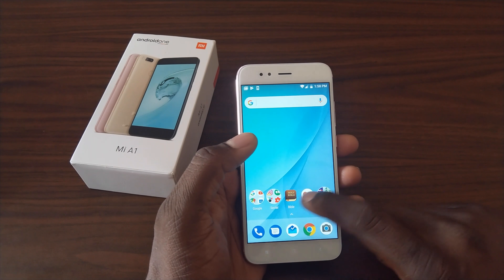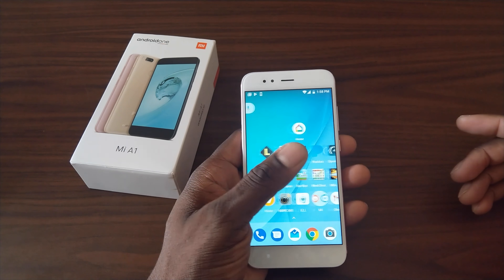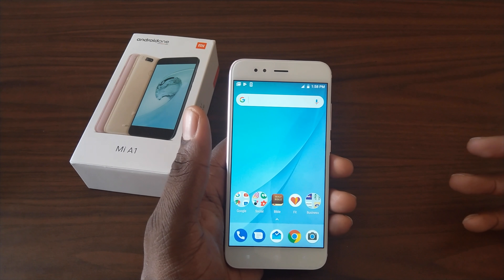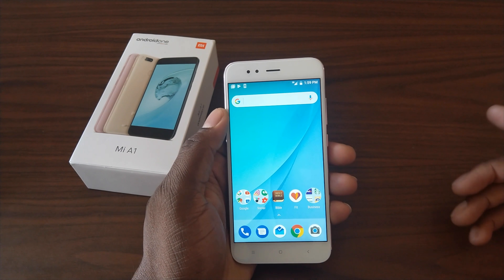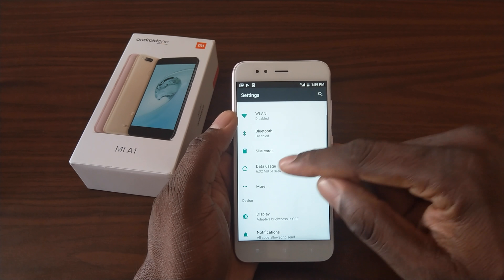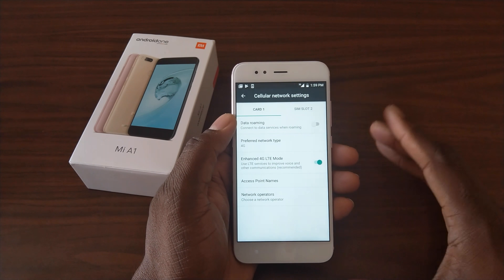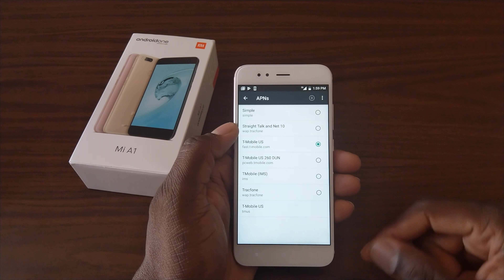I decided to go ahead and set it up and load up all my applications and get it set up the way I would normally have a phone set up — social media, business files, everything set up. What I've seen just in a short time of playing with it: performance is actually going to be pretty good. Now some of you are going to ask — does it work with LTE in the US? The answer is I picked up 3G in my office, but if I leave my office I bet I could get HSPA Plus or possibly 4G. When you go into the network settings, it already picked up all of T-Mobile's information — I didn't have to do anything. It's set to 4G, and you can see it's got 3G, 2G, and LTE, so the bands are there. It automatically picked up the T-Mobile band that I need.